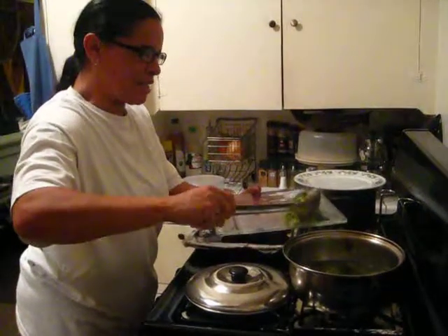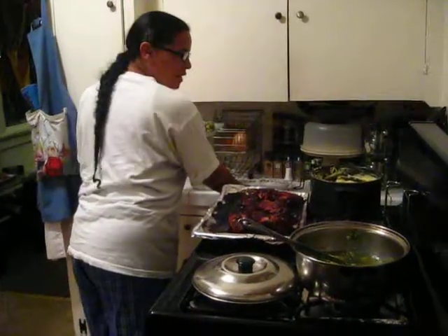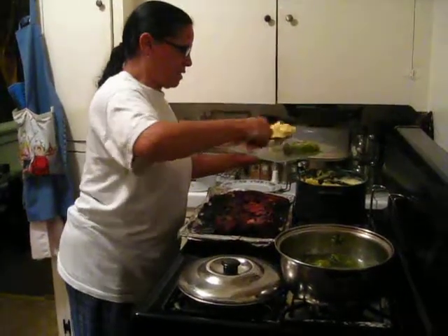Look at those — just yummy, full of butter and seasoning. And get some of these cheesy potatoes.